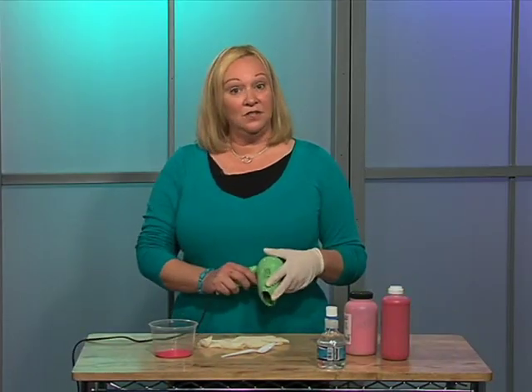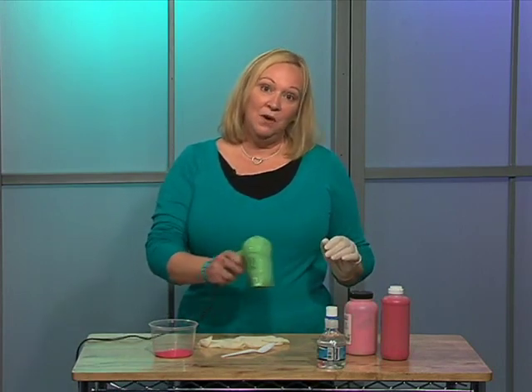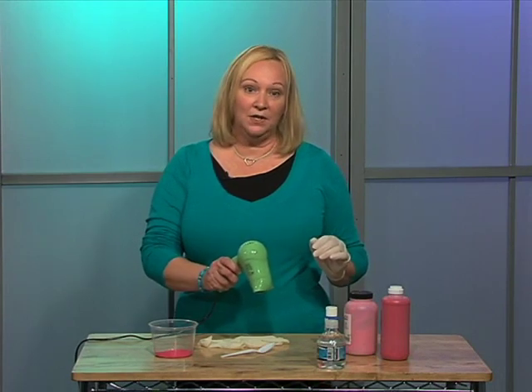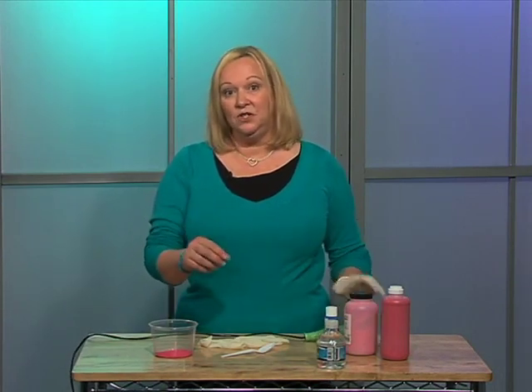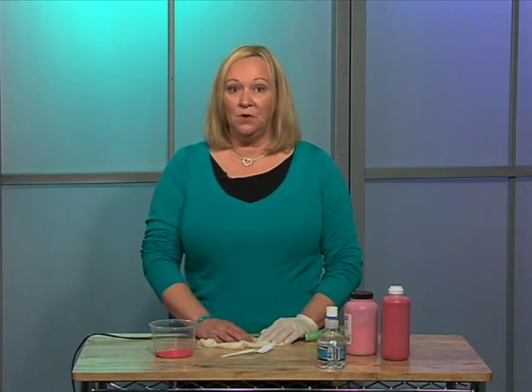If the paints are not dry, you can use a hair dryer — just by blowing on it with a hot hair dryer, that will help to dry it quicker. Or if you have a tissue, you can just dab those really wet areas and pick up some of the moisture from it.